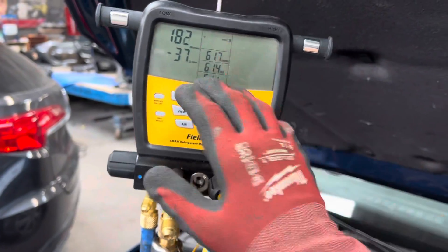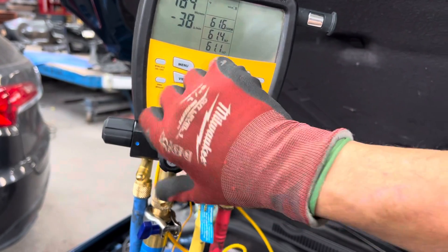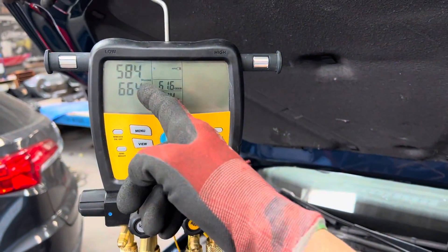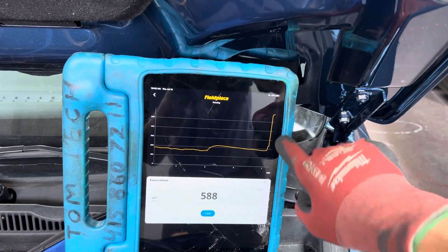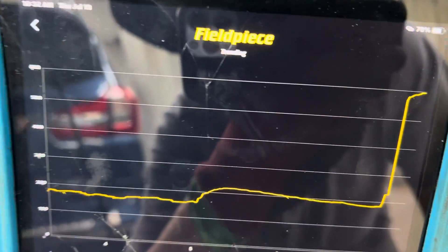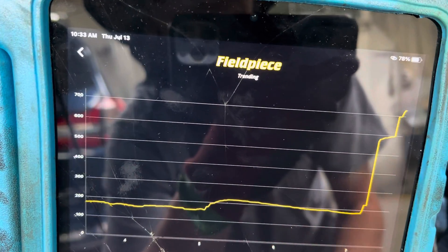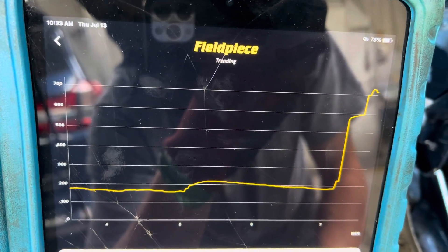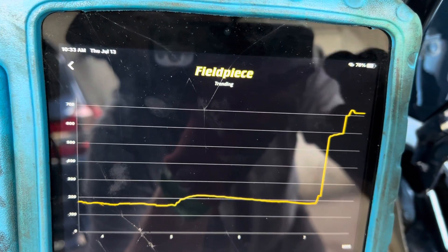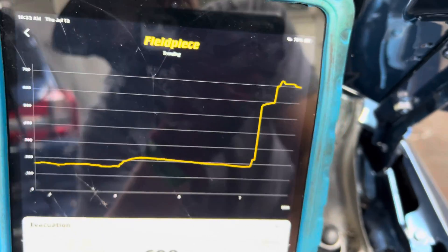Something is better than nothing. I'm turning off the vacuum now, and I'm reading the vacuum of the system — you can see it going up, then starting to level off. Let me get you a little closer so you can see the highest reading as it's bouncing. Right now it just went from five, six, seven microns.